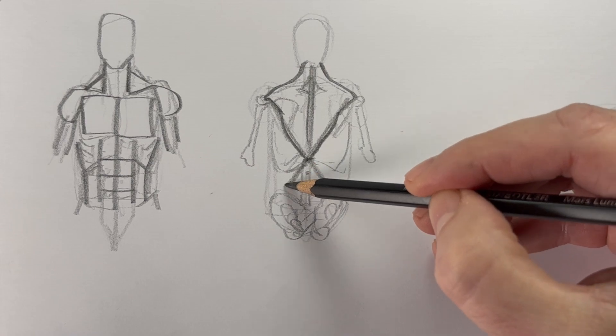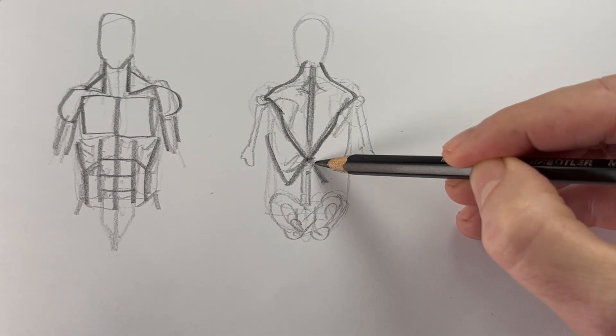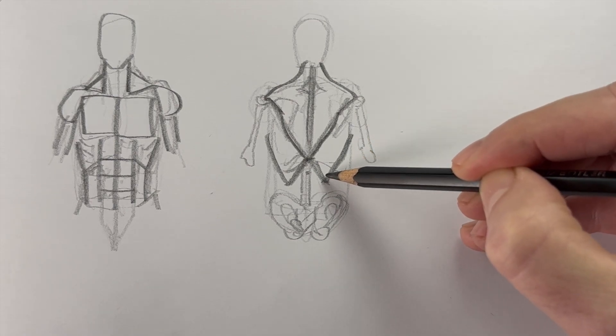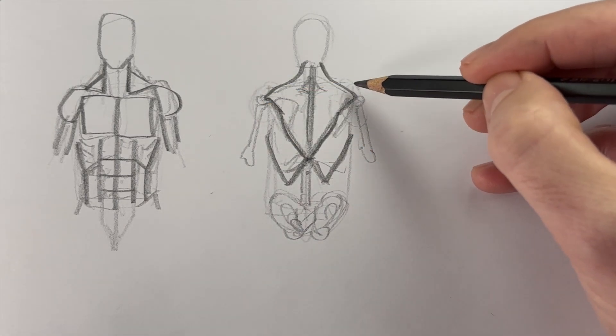Let's turn our attention to the bottom part of that X now. Think about that bottom part of the X like a W. So let's draw two more lines and complete that W. Now we have the second most important group of the back — these are the lats, or latissimus dorsi.